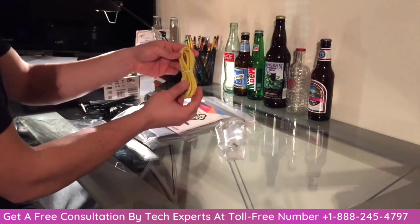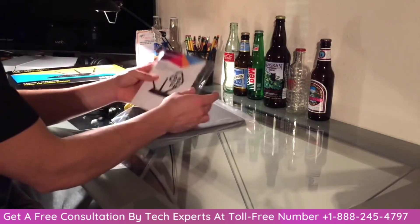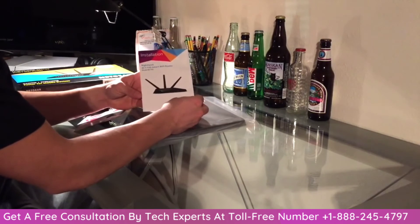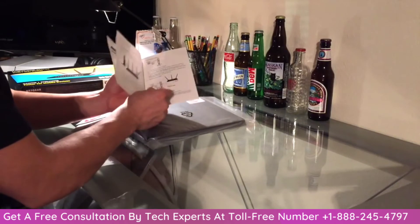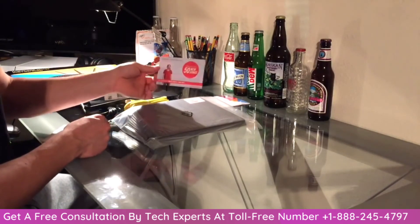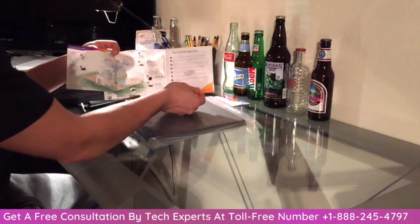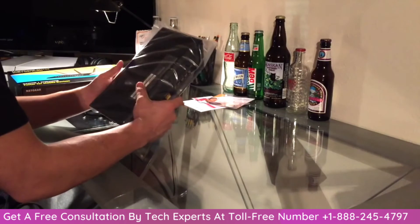We got the internet cord. This looks like it's the setup guide — let's take it out of the plastic. Alright, so here it is. The router just looks great. Hopefully it's an easy setup. Looks like we got something about e-music, whatever that is, and then another little thing just telling about it.